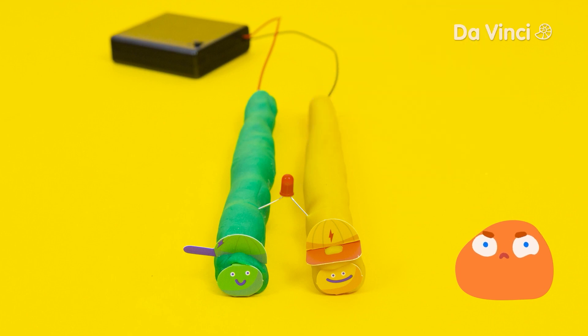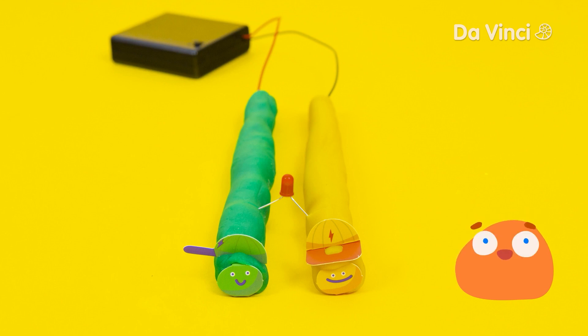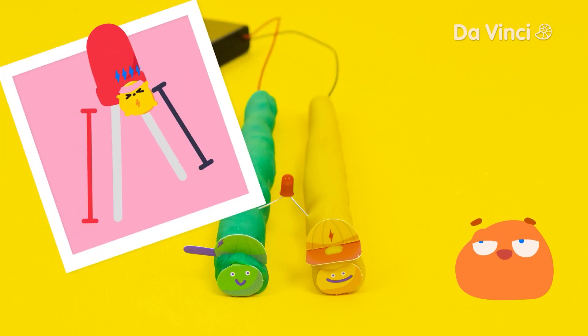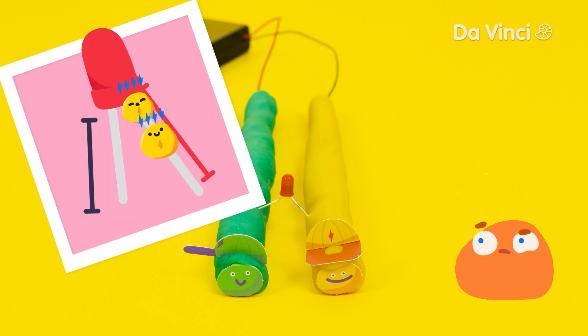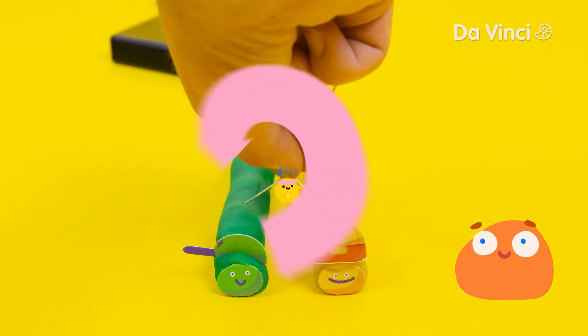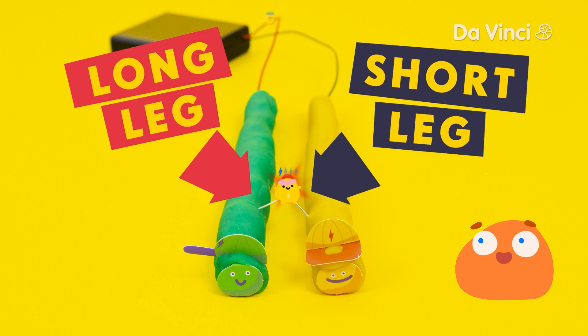Hmm, it's not working. Can you think why? You're right, Smurf — the light is the wrong way around. Lights have something called polarity. This means that electricity can only travel through them in one direction. If the light is the wrong way around, electricity won't be able to get through and light it up. Let's turn the light around. See the two legs? The long leg should point towards the red wire on the battery pack.